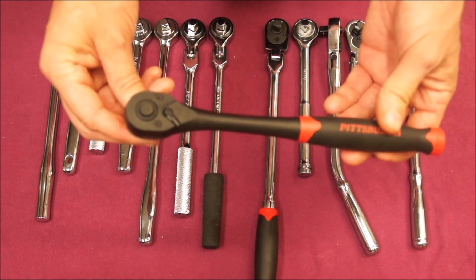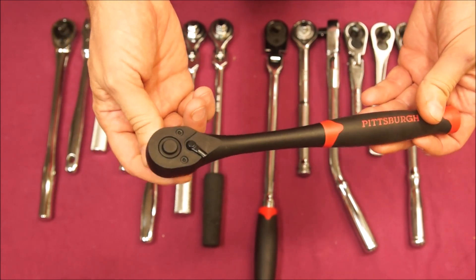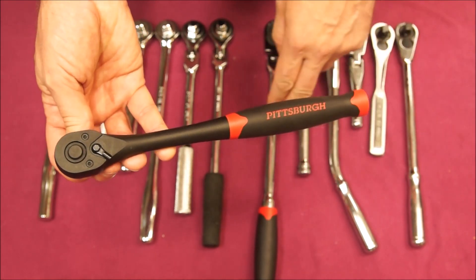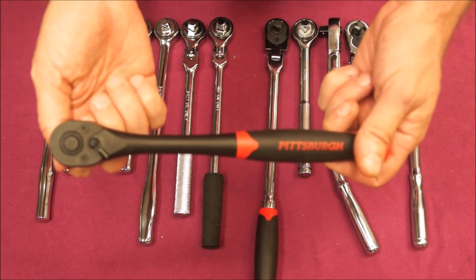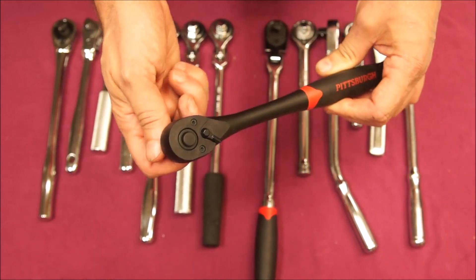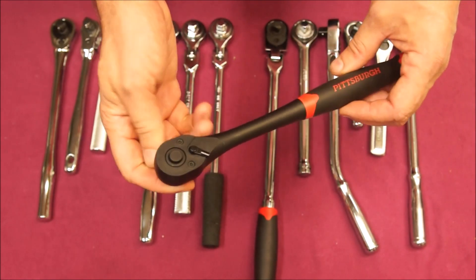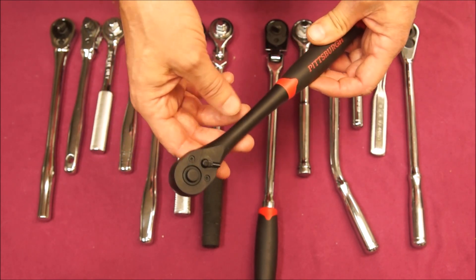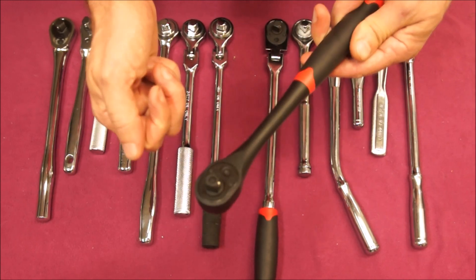This is another Harbor Freight — this is the composite model. I like this for cold weather applications. This handle doesn't turn into an ice cube like a metal handle ratchet does, and they really do make a difference in cold weather. Again, this is 72 teeth in the head. The Pittsburgh Pro stuff does have a lifetime warranty — if you happen to break one, you just carry it back in the store and they'll happily hand you a new one off the shelf.